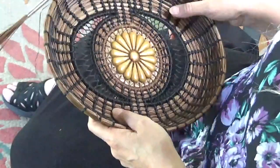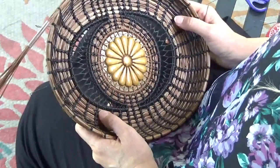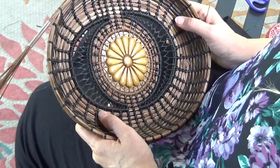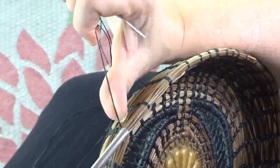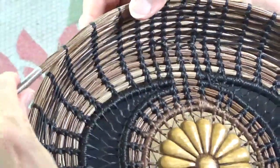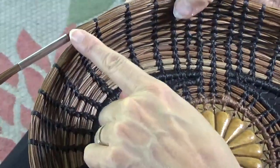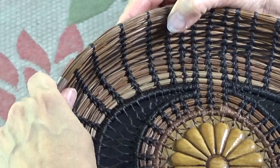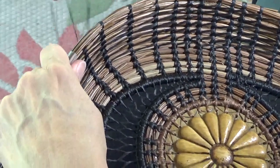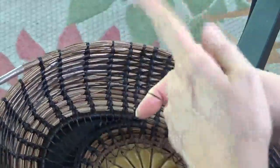I do have another video where I show you the tie stitch. I'm not sure if it's on this basket or another basket — I probably have a couple of videos on that. My thread is right here on the back, and I need to connect this portion right here. I hold it in the place where I want that coil to be. My thread's on the back. I am on the right side of this spoke right here.